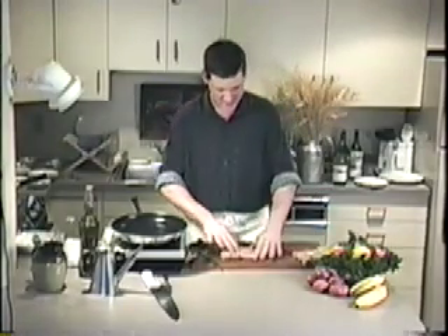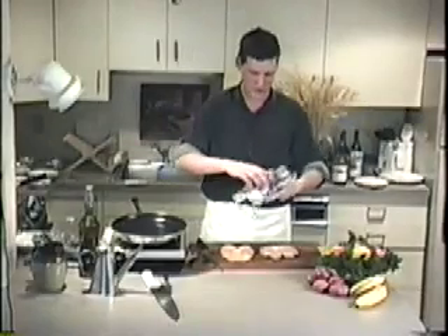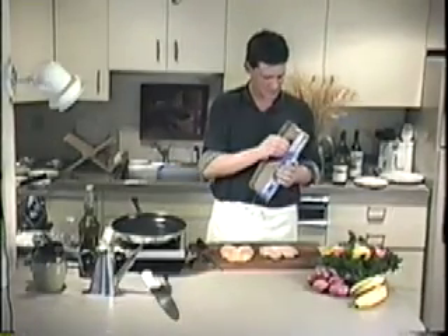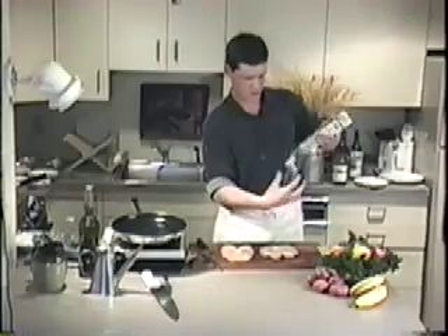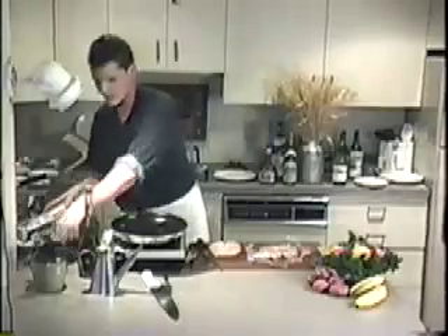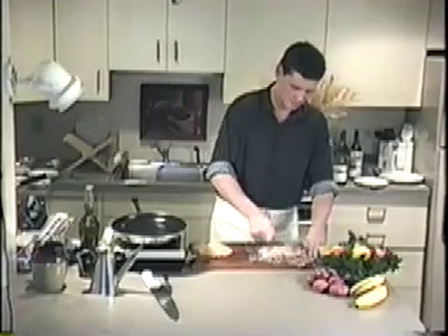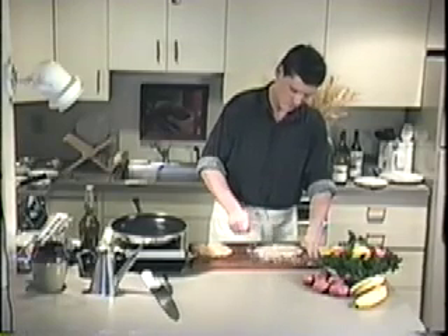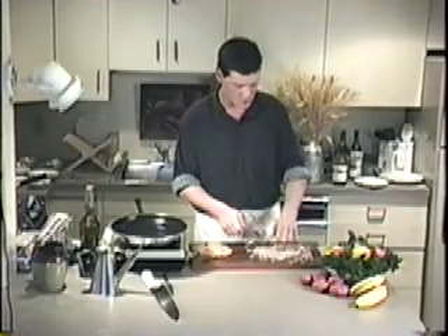We've got a thick chicken breast — just cleaned up all the fat. What I want to do is pound out these chicken breasts a little bit. I'll cover the chicken breast with plastic wrap — I don't want to get chicken meat all over me, my counter, or the ceiling. Where would we be without plastic? You can never get it off the roll — that's why Saran Wrap charges a premium price. I use the thin end of the mallet; the big end will mar it up too much.